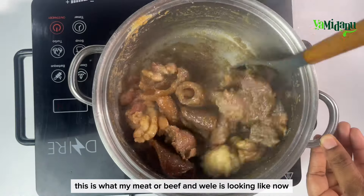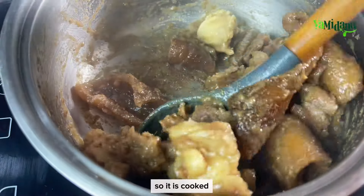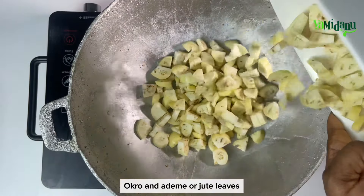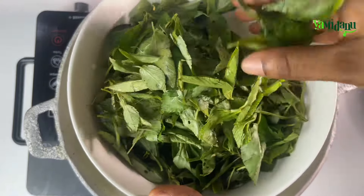After roughly 20 to 25 minutes, the meat, beef, and willet is looking nicely cooked. I'm going to set that aside and move on to cooking my garden eggs, okro, and ademi or jute leaves.